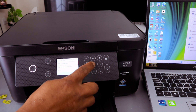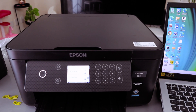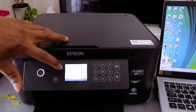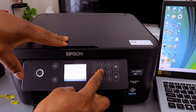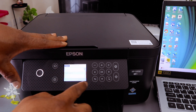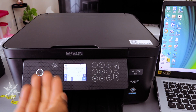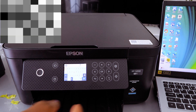It will start to search for available Wi-Fi networks and now it has picked up the available network. Select OK. The next step is for you to put in the password. To enter the password, select OK — it brings up the keyboard for you to type the password.